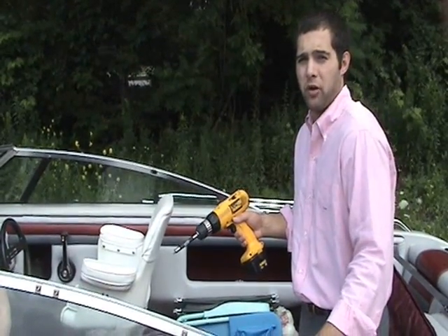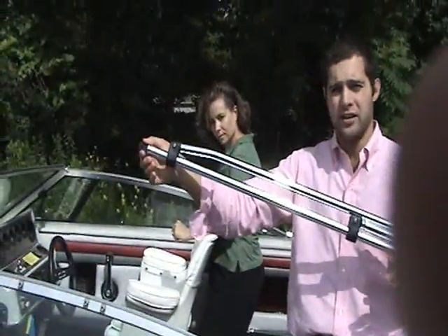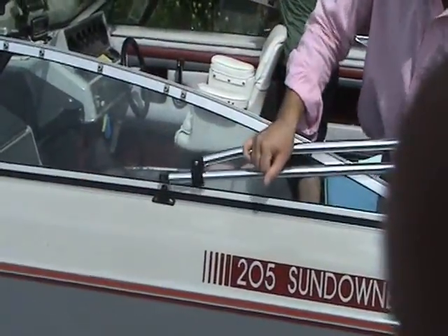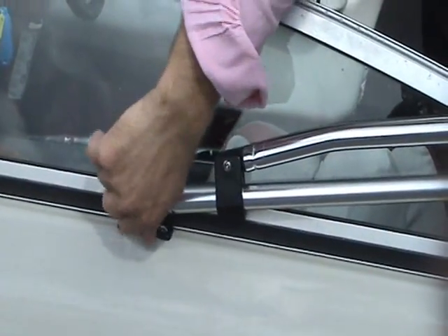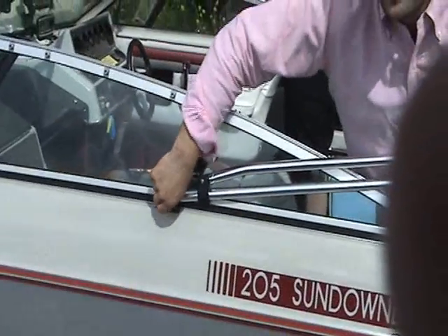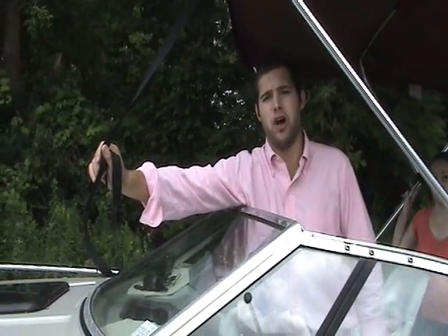Repeat the process for the other side of the boat. The next step is to attach your Bimini frame to the mounting brackets. Take the frame and the eye end on the end of the A bow and simply slide it into the mounting bracket, take the provided screw, slide it through both, tighten it up by hand, and finish off the tightening with a screwdriver or drill. Now that the Bimini top is attached and up, select the locations for your eye straps so that the adjustable tie-down straps support the Bimini frame and hold it taut to the boat.